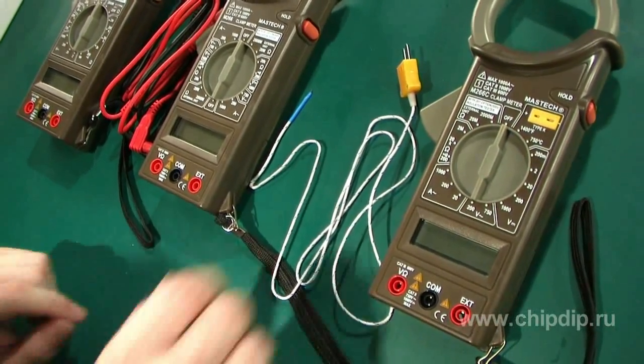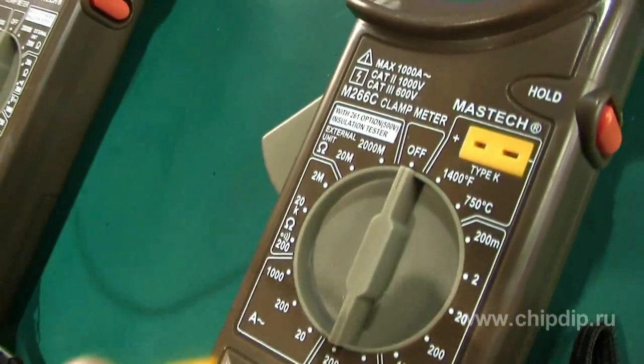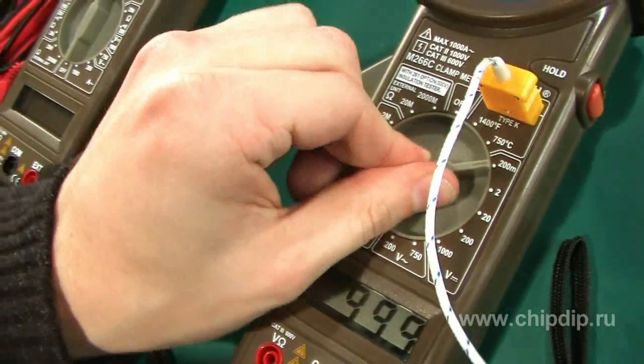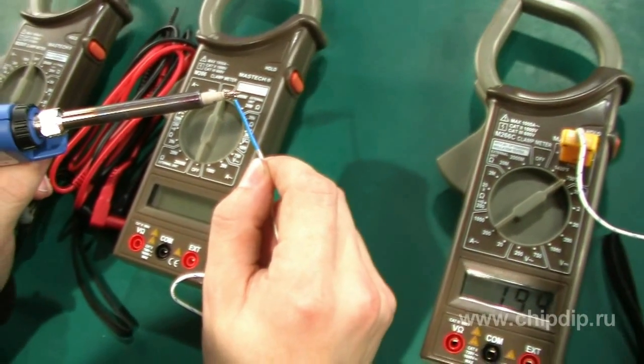If you need to measure temperature, use the M266C clamp meter. Let's do the measurement for a soldering iron bead. We first connect the temperature sensor to the respective socket, choose the temperature measurement mode, do the measurement, and take the readings from the display.